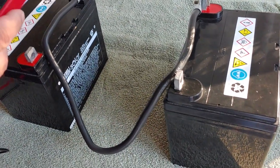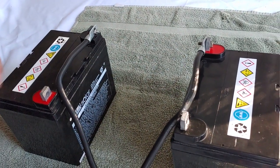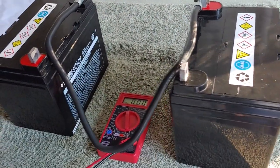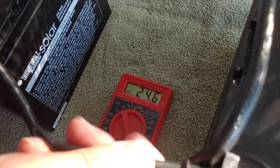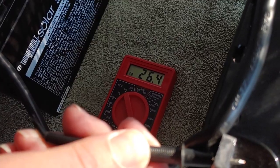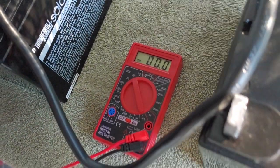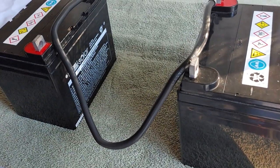Let's show that on our multimeter. Going to do positive and negative. And it is at 26 — that's because they were both charged up to 13 — but it is now, as you can see, a 24-volt system.